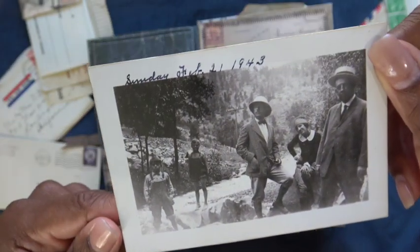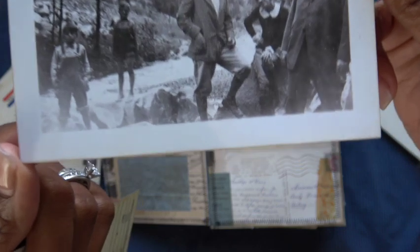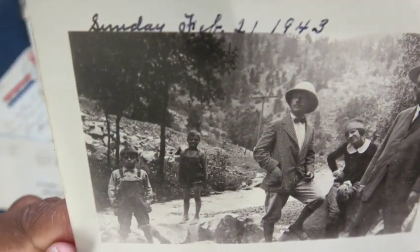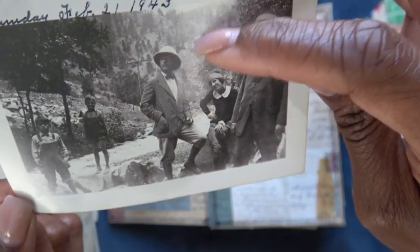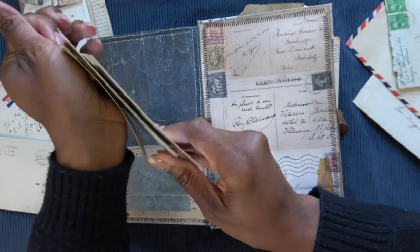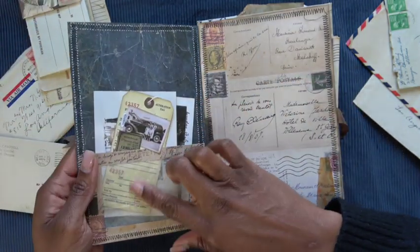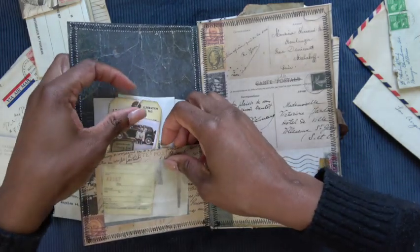These men from 1943 — Sunday, February 21st, 1943 — they are most definitely sightseeing. They look like they're hiking in a whole suit in the 40s, definitely a mountain behind them. Just some cute things to tuck in. What I made this pocket from is just some glassine paper that I make myself.